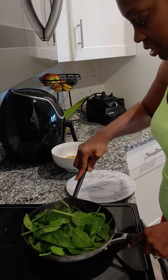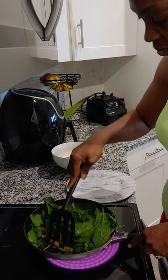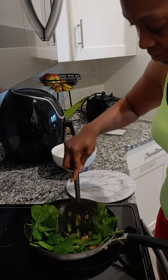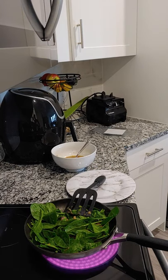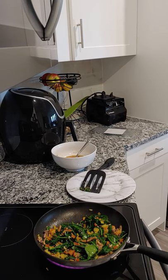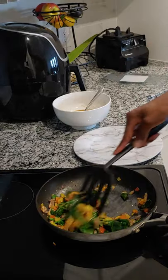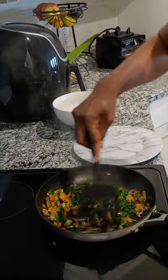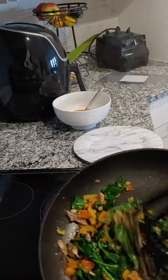One pot meal — this is a one pot meal. Let the spinach cook down a little bit. This can actually be a meal by itself. You have your veggies and your protein. It's really, honestly, good enough to eat by itself.